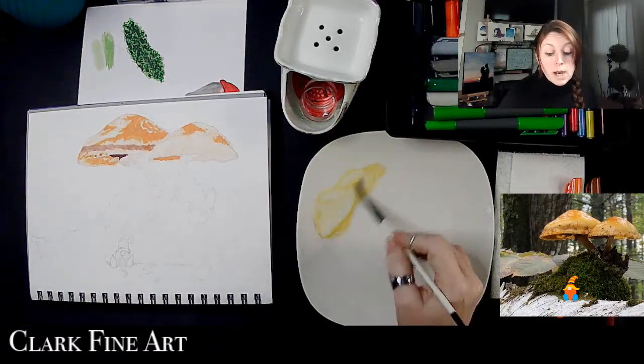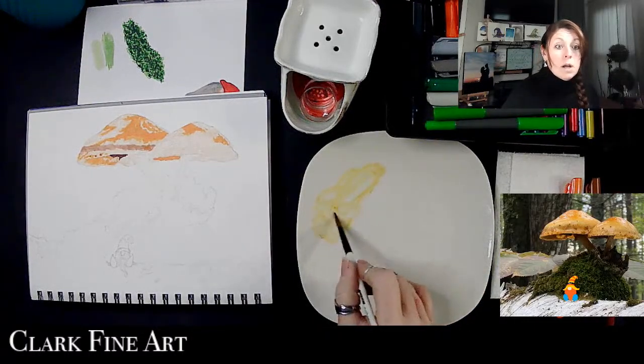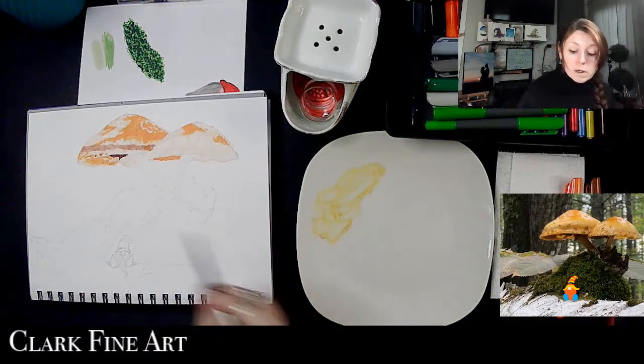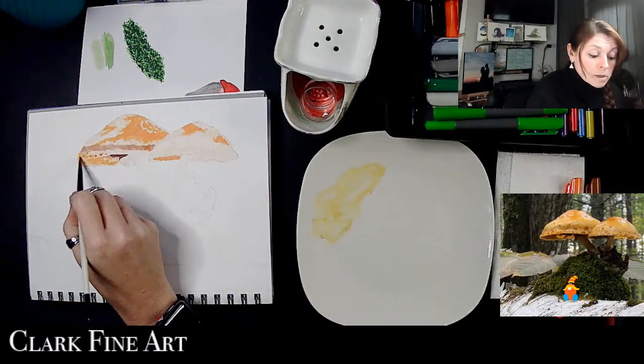At first I was not liking these markers at all. To be fair, I had never used these or any alcohol markers before.